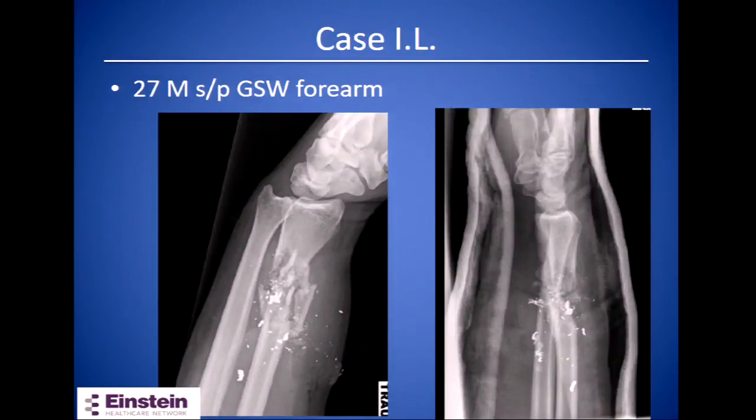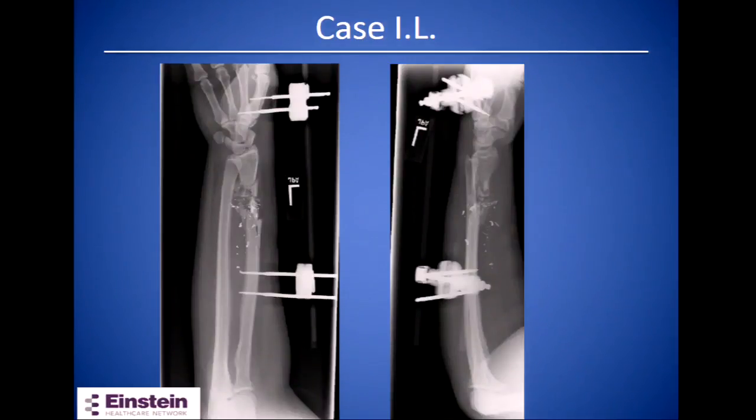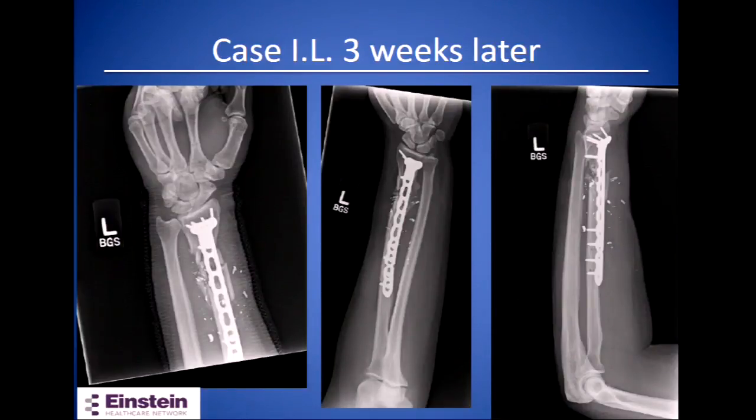This patient was a 27-year-old male who had a gunshot wound times two to the forearm. He had significant soft tissue swelling and a soft tissue defect. Initially he underwent irrigation and debridement and was placed in a spanning external fixator with a wound vac. Once swelling decreased, secondary wound closure was performed, and soft tissues were ready for definitive fixation at around three weeks post-op, when we removed the external fixator and placed a long volar locking plate.